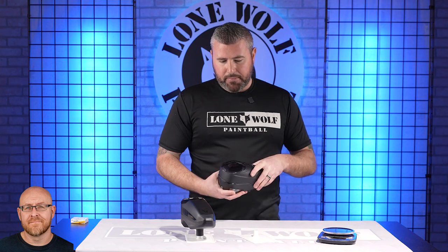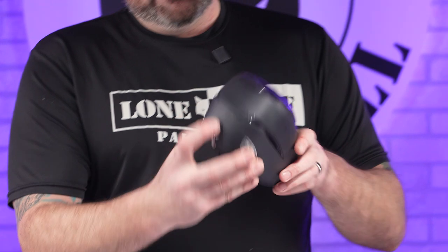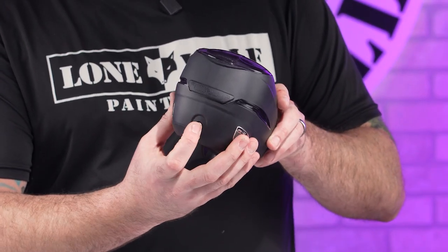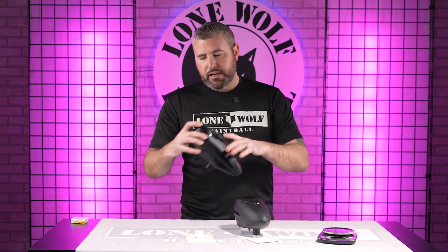All right, so let's talk. Both just have a simple on-off button in the back — yeah, simple on-off button. For the R2, boom. Batteries are already put in these bad boys. And then the Triad, same thing.